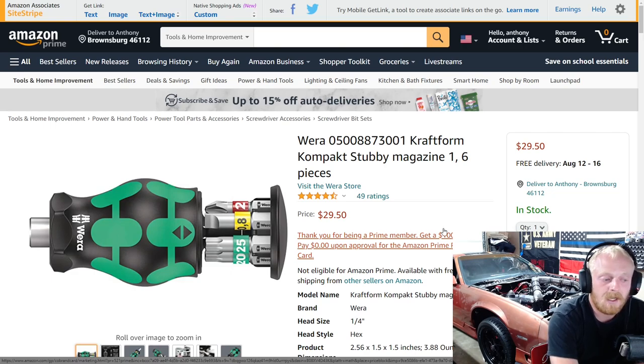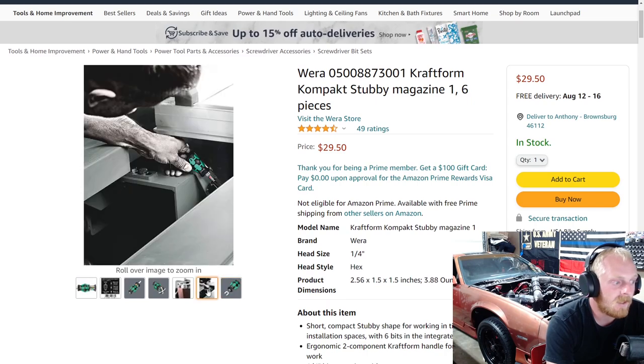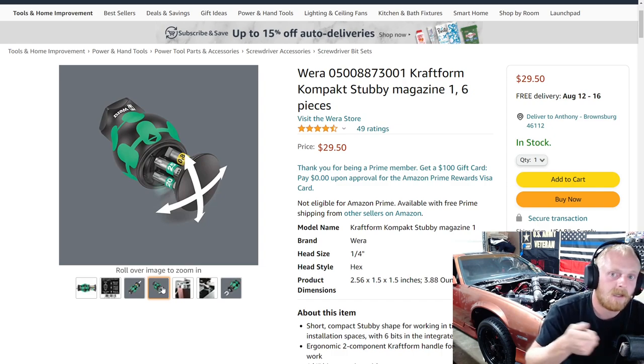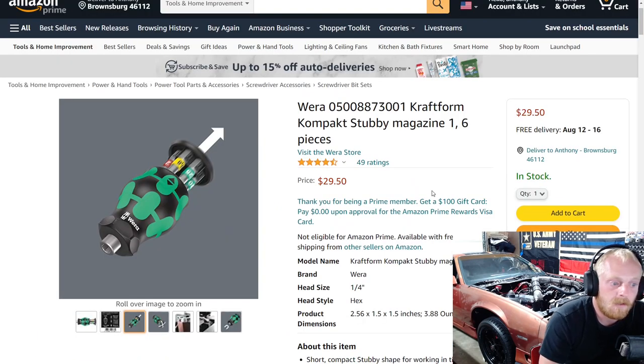It's got six bits in it and they have a few other versions — you can get different bits whether you prefer more Phillips, more Torx, or anything like that. The cap on the end removes, which is a pretty cool design. It has a magnetic end so your bits stay in there. The cap pulls out and swivels back and forth so you can better access whatever bit you're going for. The one we're looking at is $29 and includes some Torx, while there's another version for $31 that's just Phillips and flathead.